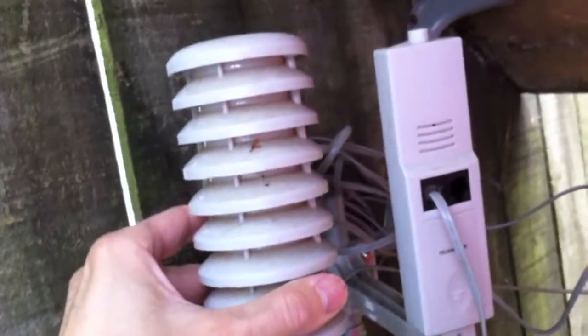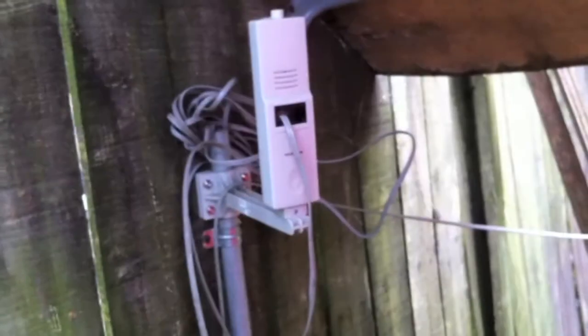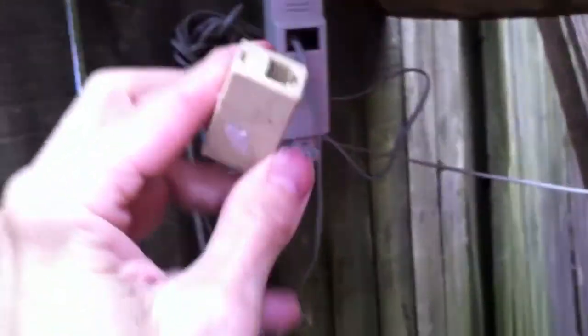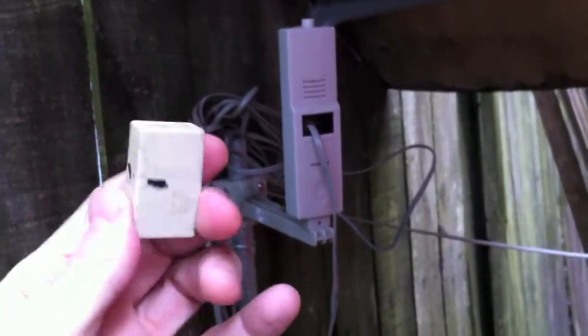This is where this thing goes. The wire goes to this transmitter here. This wire goes to the wind vane. This is the cover that goes on top of this thing to keep the rain off and stuff. I'm going to have to go look for one like this in the house.